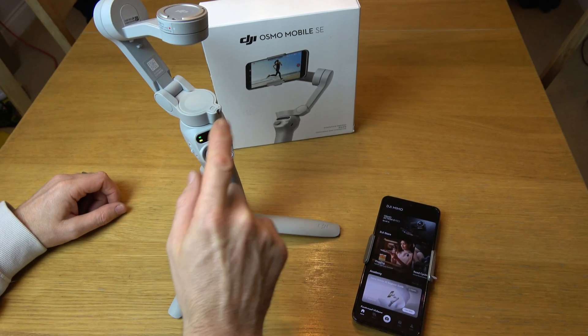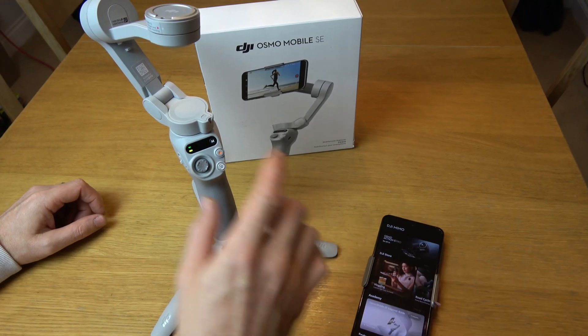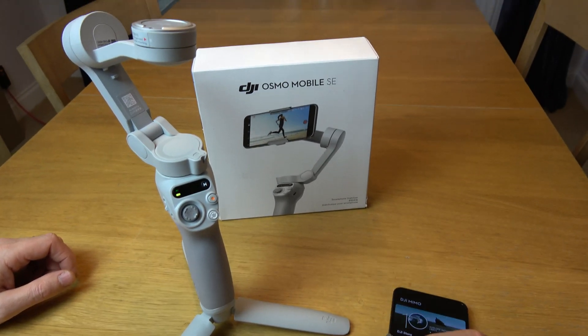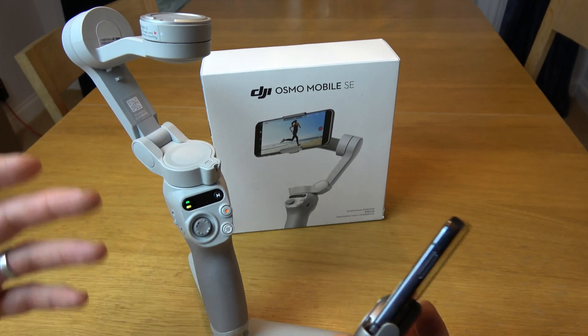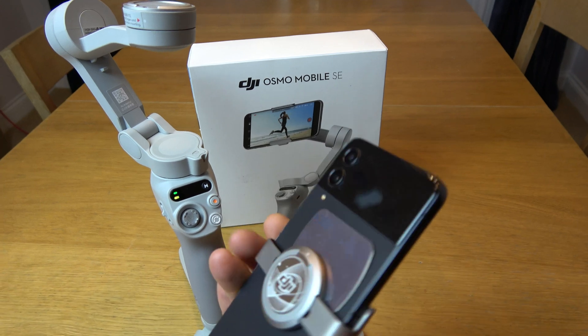If you're wondering what the flashing green light means on your DJI Osmo Mobile SC, it simply means that your phone and the cradle is not connected to the gimbal itself. The phone has previously been connected, so it's all ready to go — that's why it's green — but it's flashing because it's not recognizing the connection.